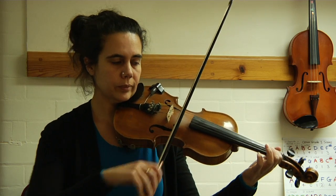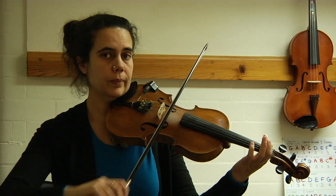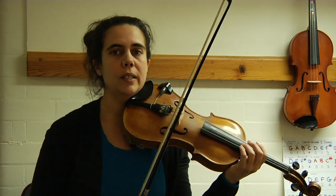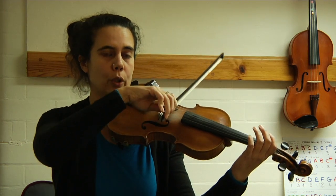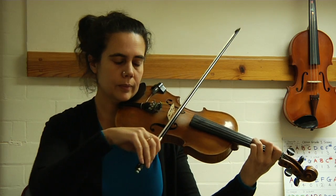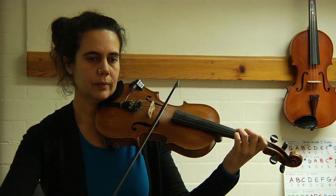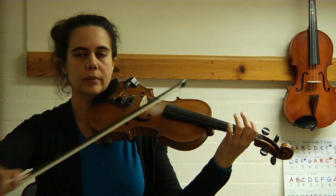First finger A string, three on D, G normal two, first finger D string. Really well done. We go straight away to smooth bowing — nice and easy, one two three four. Let's do that again.